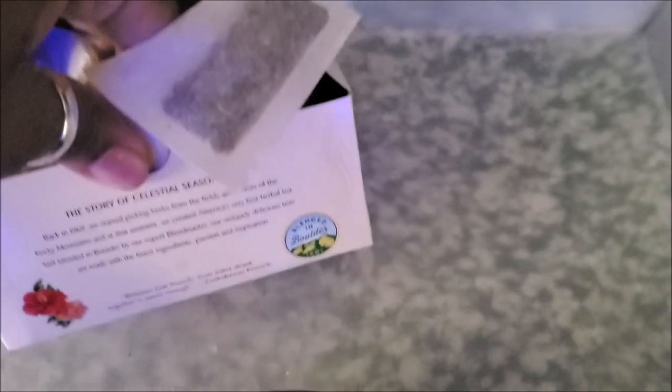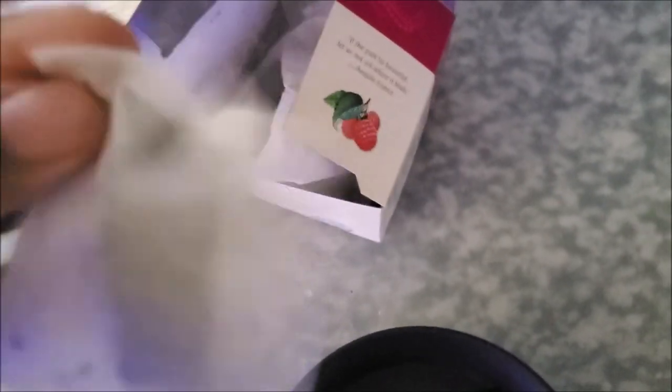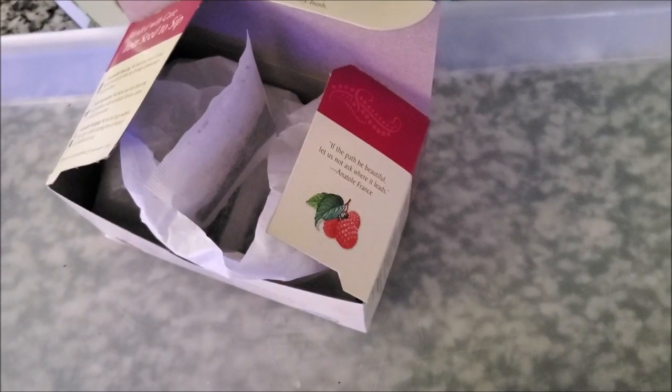It's now almost 10 o'clock. I drank my coffee at around seven, so I'm getting ready to drink some raspberry zinger tea. Anytime I'm getting hungry, I'm trying to do some form of liquid, so I'm heating my water up to drink this tea.